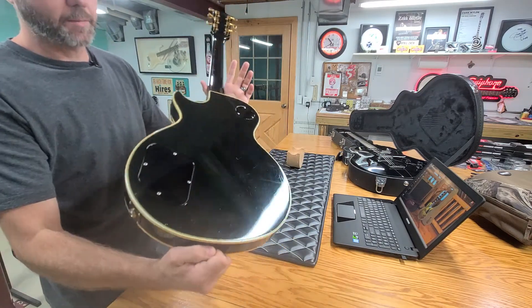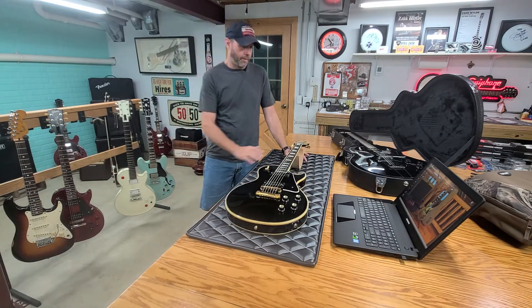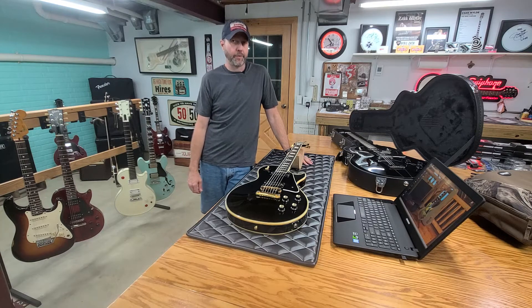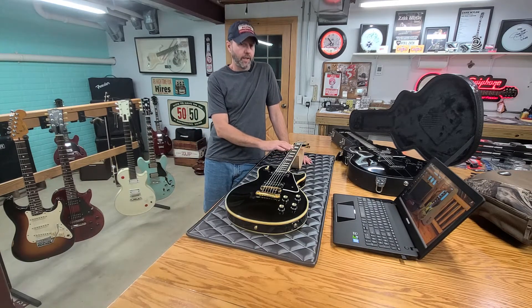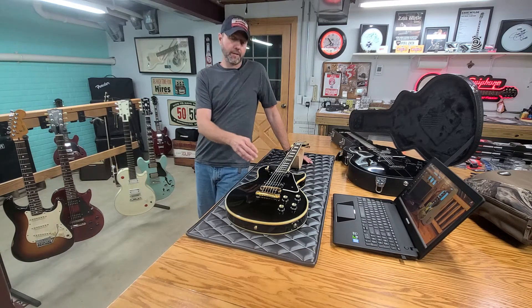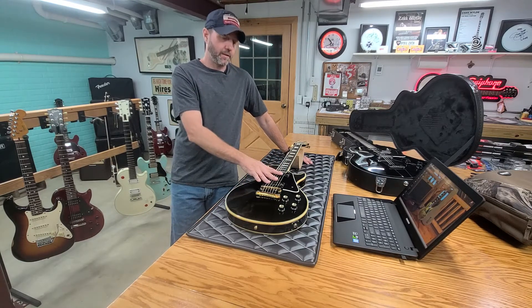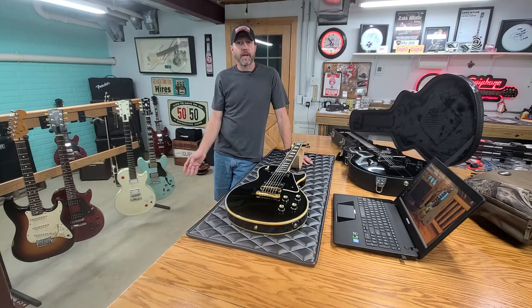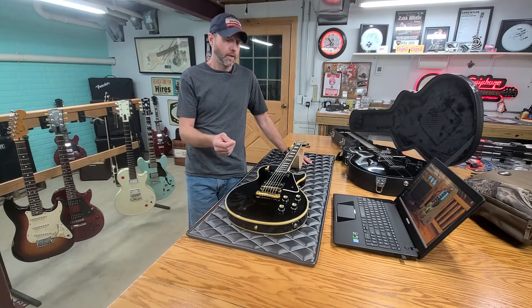I did not have the pickup covers put back on because I wanted everybody to be able to see that they are genuine T-tops and the ones that went with it. The pots and capacitors are all still original in it as well. This one is getting traded — I'm taking it down to Lay's Guitar Loft this week. If you look back at my previous videos, I had a 2015 Memphis ES Les Paul Gold Top with P90s — a hollow body Les Paul with F-holes. I'm trading for the same exact thing, only with humbuckers.